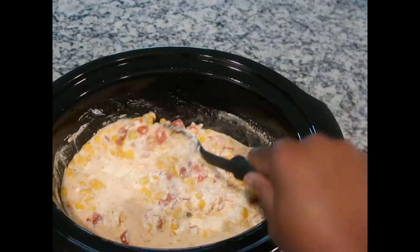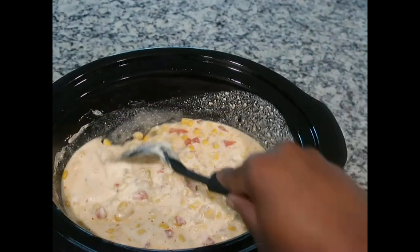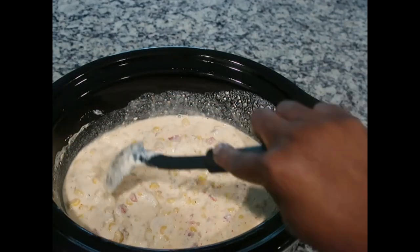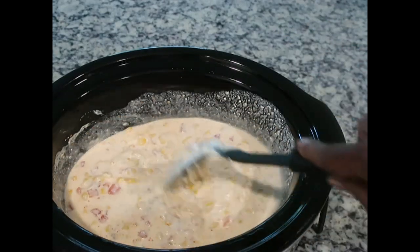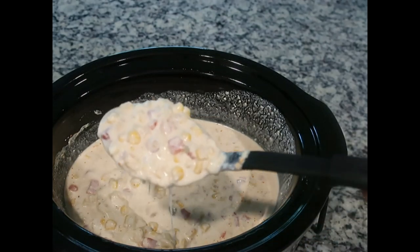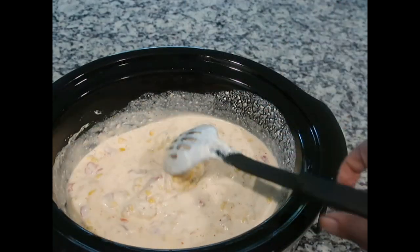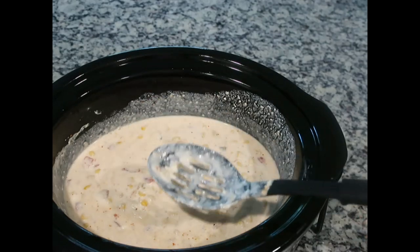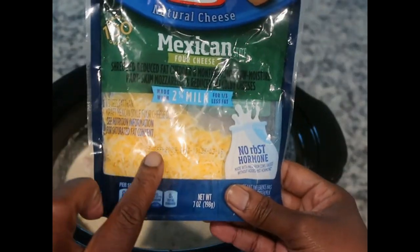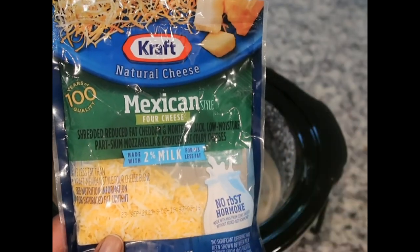I'm going to give it a stir — oh yeah, looking good! I'm going to take a spoon and taste it just to see if the seasoning is to my liking. This is what it's looking like and I believe this is going to be absolutely delicious. I tasted it and it's amazing!